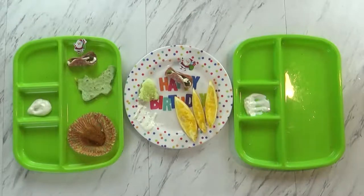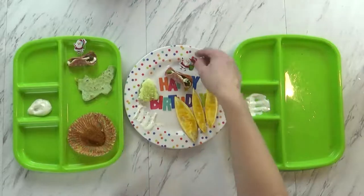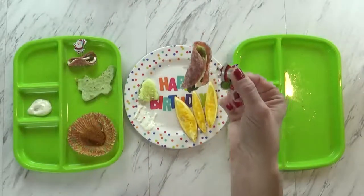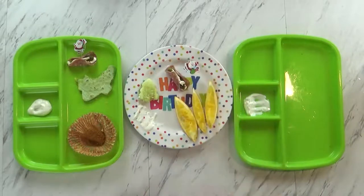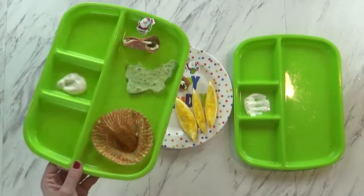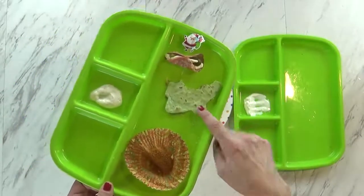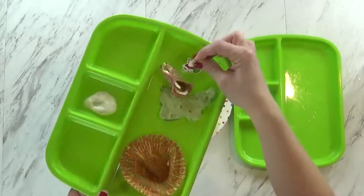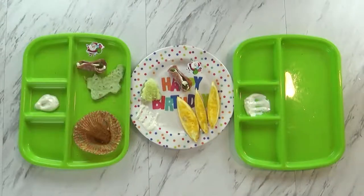Mackenzie did a really good job — she liked everything. Jackson did pretty good; he did leave one little cucumber and wasn't very interested in the salami wrapped pickle. Did you even try it? You did try it but you just don't like pickles. And then Lily did okay — she ate pretty much everything. There are a few bites of her quesadilla left, but she also wasn't really interested in the appetizer. Overall they did pretty good! See you tomorrow — Happy birthday Jackson!